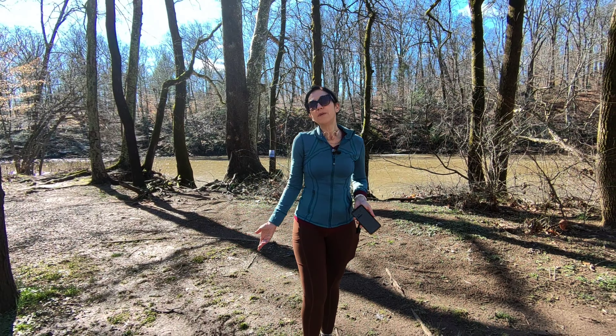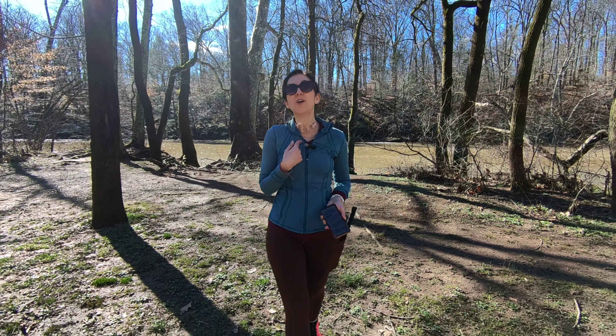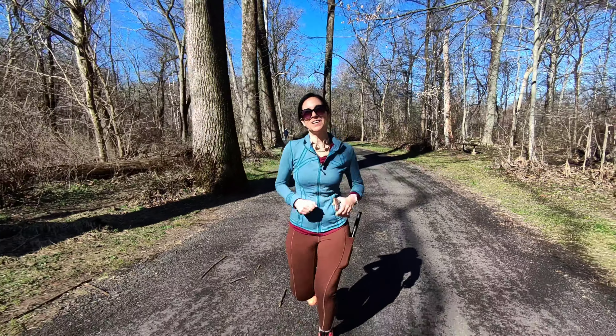I left the best for last. One of the beautiful features of this self-flying camera is you can connect it to an external microphone or to your phone, and then it records your voice as you're using the camera. Super handy if you want to run and talk to the camera at the same time.